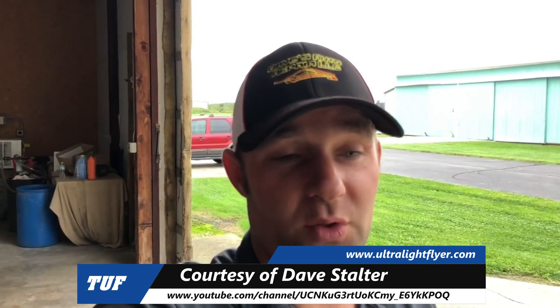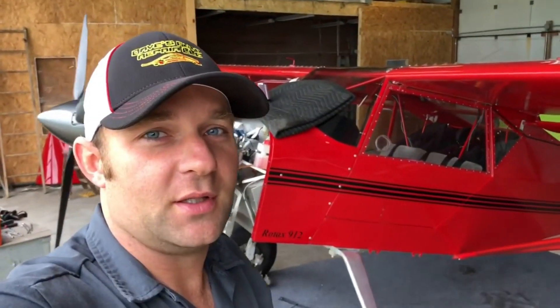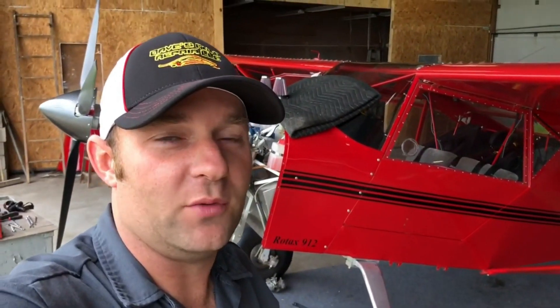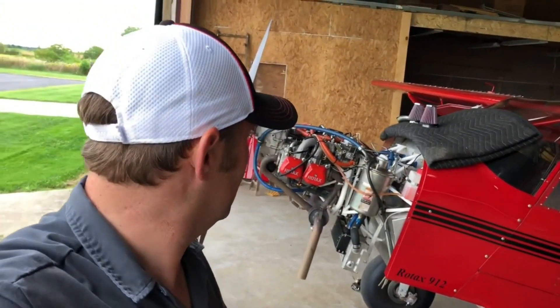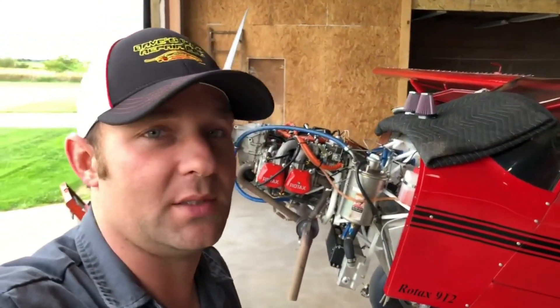Hey, I just want to shoot a real quick video to show some of you guys the issue I've been working through for about the last month and a half. Real simple to do, easy to make the mistake, and it will cost you a lot of time, frustration, and money if you're changing parts. I had this Kit Fox 5 with a 912 ULS on it and did a lot of work underneath the cowling and to the motor — just odds and ends that needed to be done.